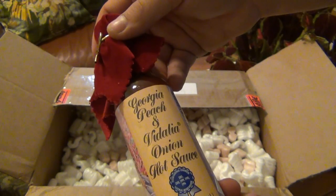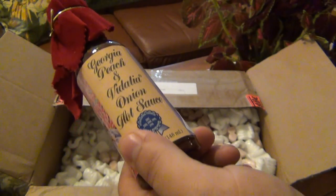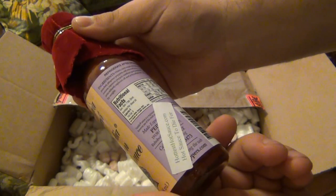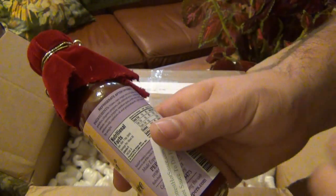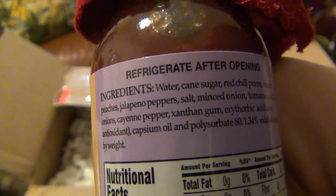Georgia Peach and Vidalia Onion hot sauce — it's got a fancy felt top. When I saw this one I said wow, that sounds awesome. I love peaches and I can eat Vidalia onions just like an apple — what a combination. It sounds gross to start because you're like, onions and peaches, that sounds disgusting. But we're going to find out — it might be gross, it might not be. Ingredients list is too long for the unboxing — I'll cover that in the review.